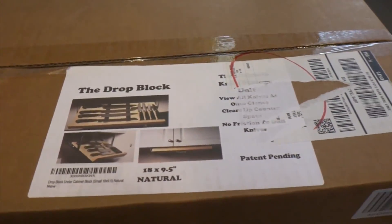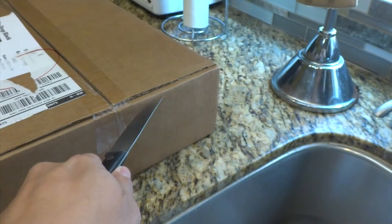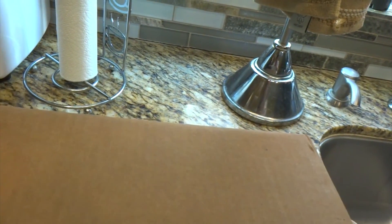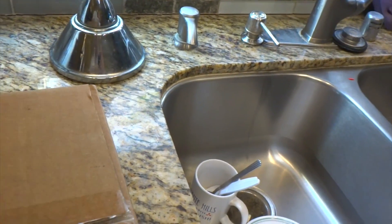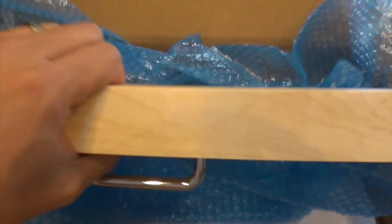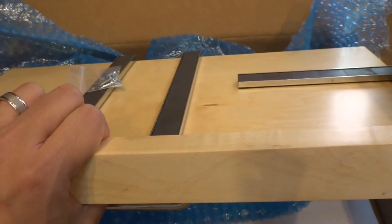I'll be placing this under the cabinet here and we'll see how it goes. Let's go ahead and see what's inside this box and see how the installation is going to go. Hopefully it's pretty simple and a job for just one person to install. The box is pretty light — less than a couple pounds — so it shouldn't be too much stress on the cabinet.